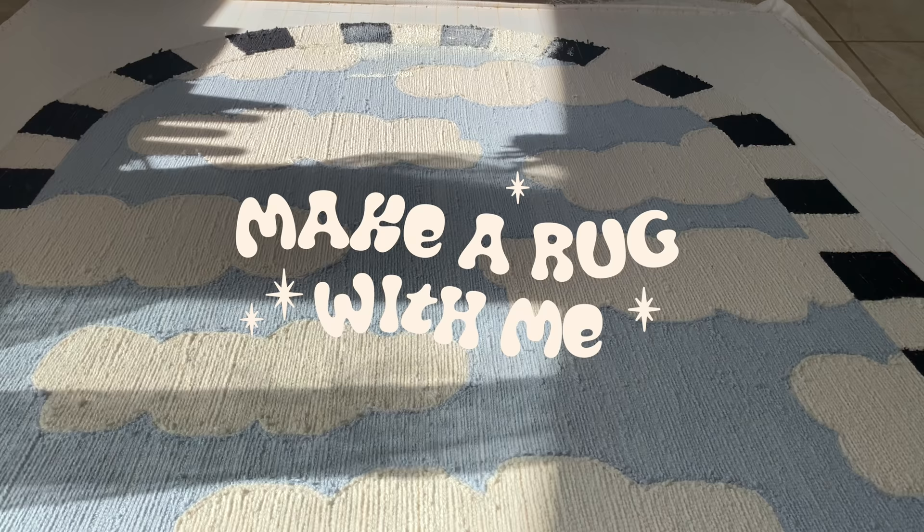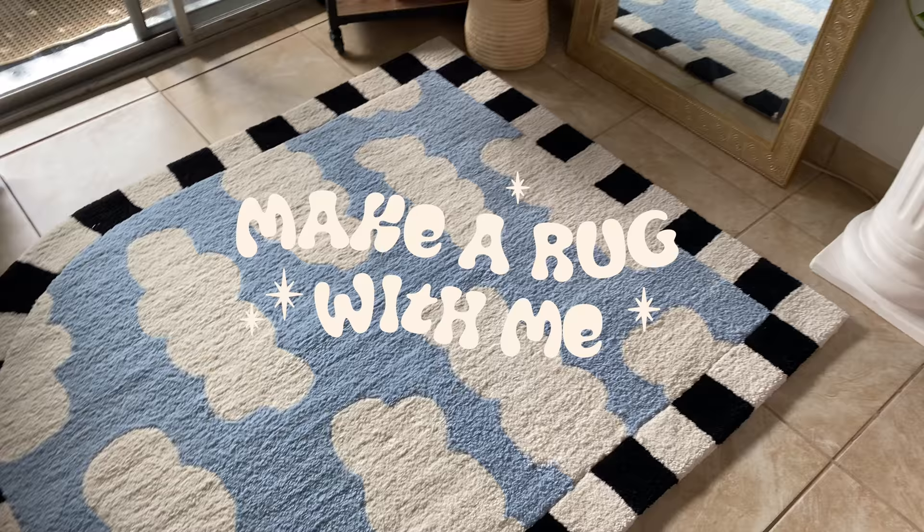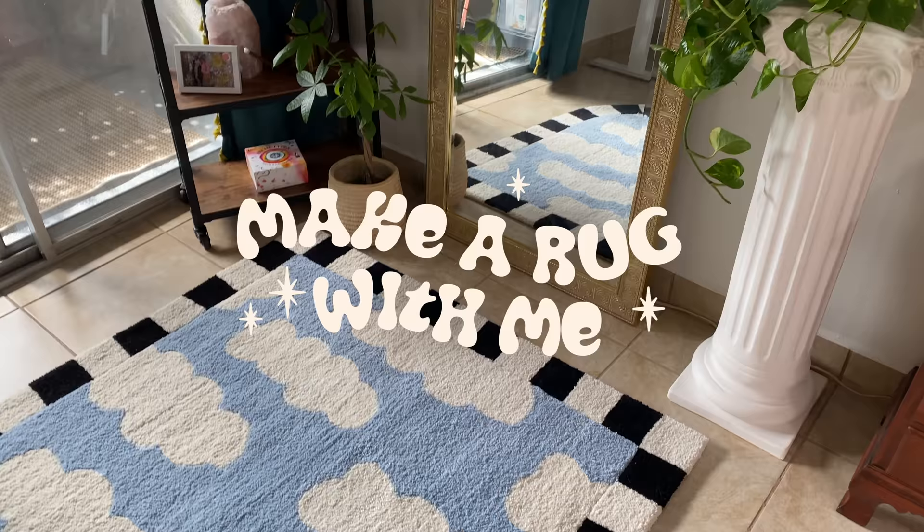Hi, I'm AJ and I'm really excited to share with you my experience and my process for making this rug. This is the biggest rug I've ever made and it was so much fun and definitely a learning experience. But let's start at the beginning.